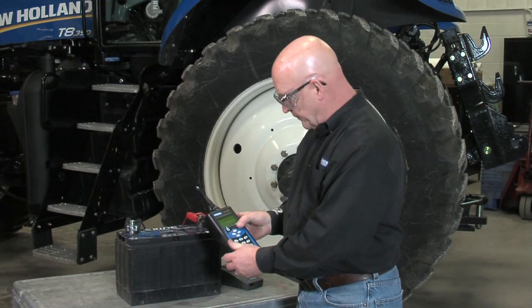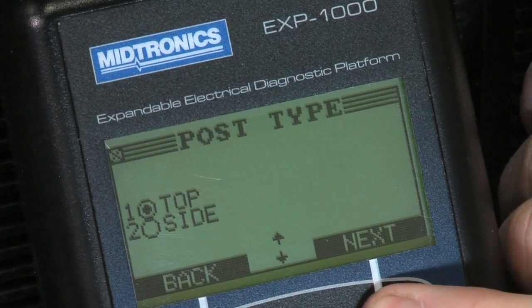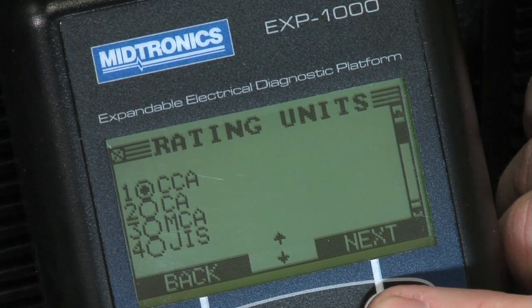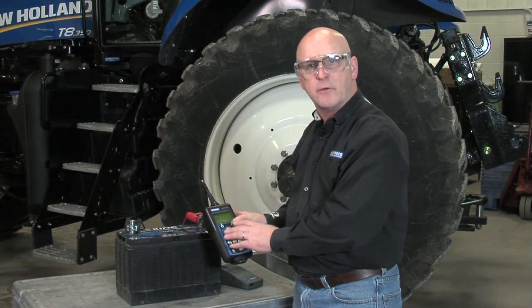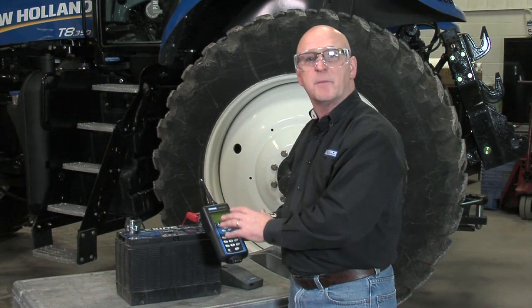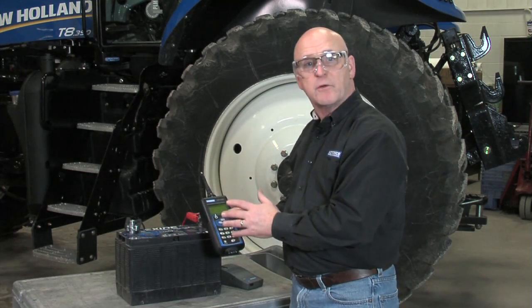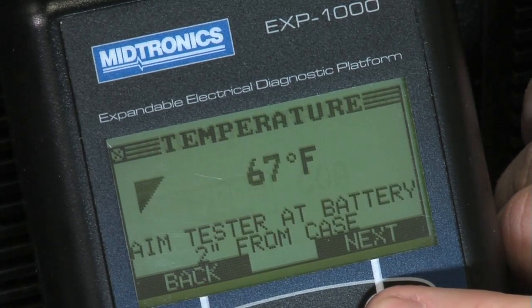With the tester turned on we'll select all the information: battery test, top post, group 31, regular automotive style battery. It says CCAs but we've got eight different ratings in here, including the DIN scale from Europe and the JAS scale from Japan — they all relate back to the performance standard and they're all contained here in the tool. But here in the US we're going to use the CCA value, and this battery is rated at 700 CCAs.